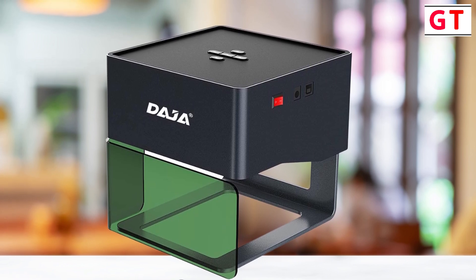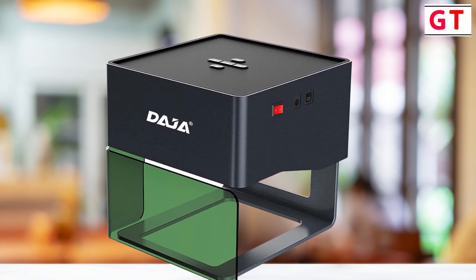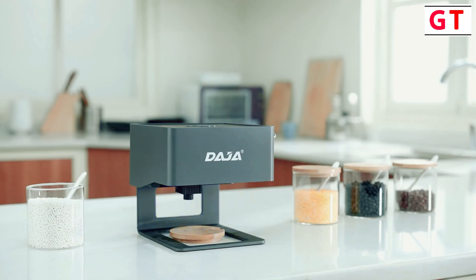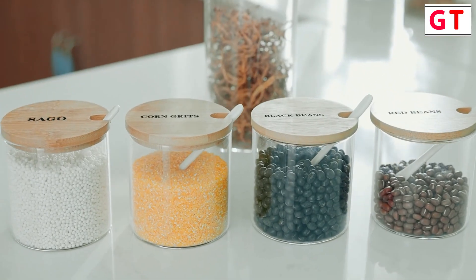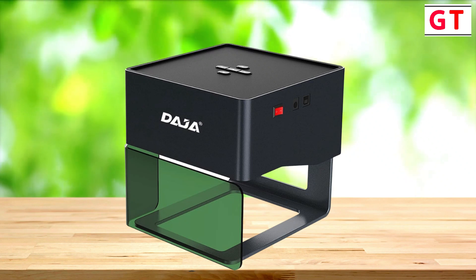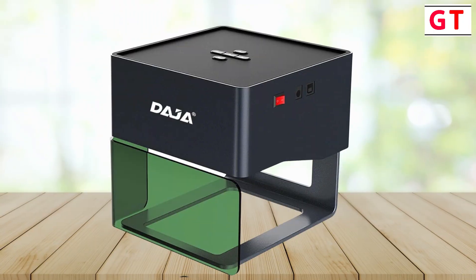Engraving on various materials — imagine the possibilities. The DJ6 is not limited to one type of material. Whether it's papers, craft papers, woods, ceramics, leathers, plastics, bamboos, or even painted metal, the DJ6 can sculpt your desired picture or logo with precision and finesse.